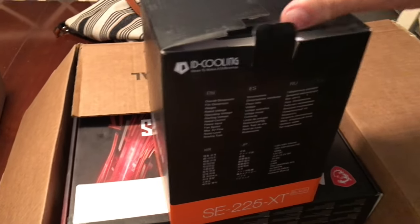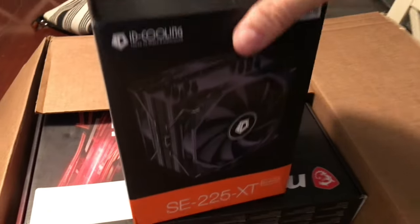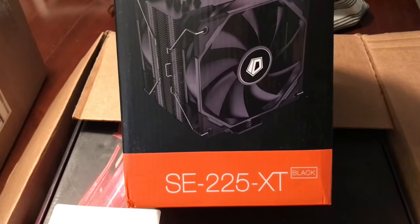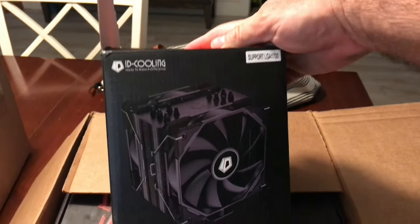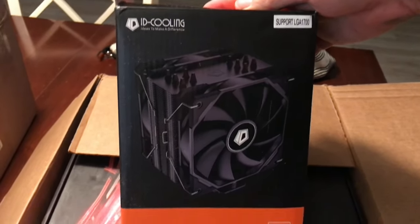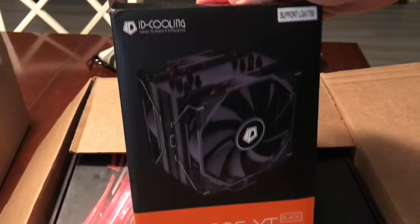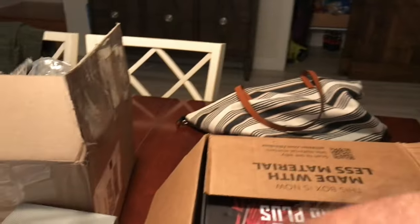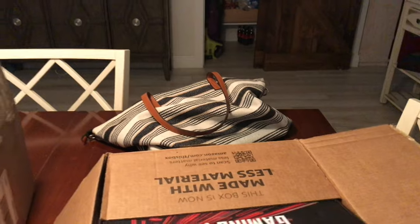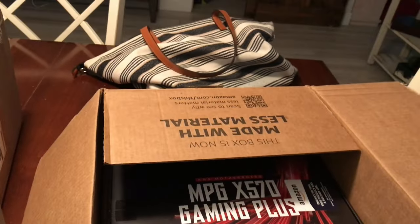I wanted an auction item and it was opened, so oh well — you get what you get. It should work, and if it doesn't they take it back. It's the SR-SE 225 XT cooling unit. This was better than going with a liquid loop cooling solution, and a lot cheaper too. If it's cheap and it works, that's all I care about — stuff not fluff. I got two of these.